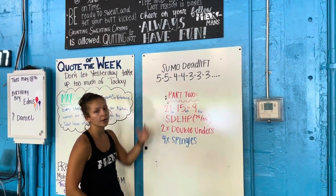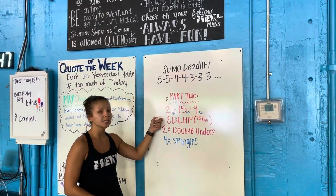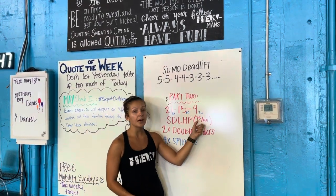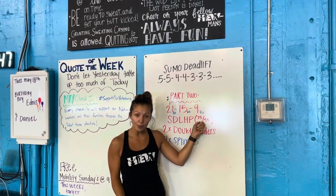Once you're done here, we go down to part two. You guys have a 21-15-9, which is a sprint-style workout. Sumo deadlift high pulls, recommended 75-55, lighter, so you guys are able to tap and go, trying to go for unbroken reps there.